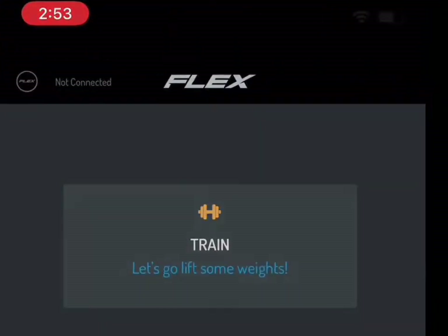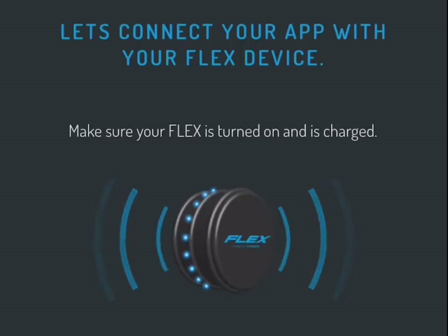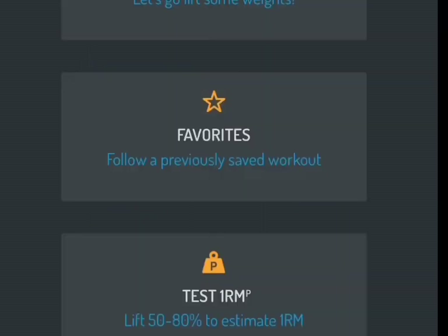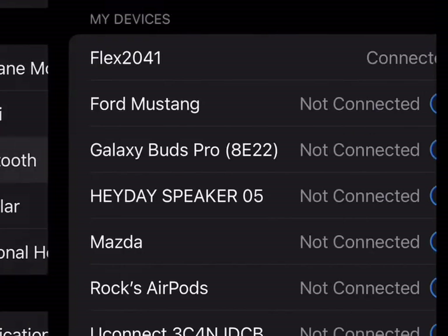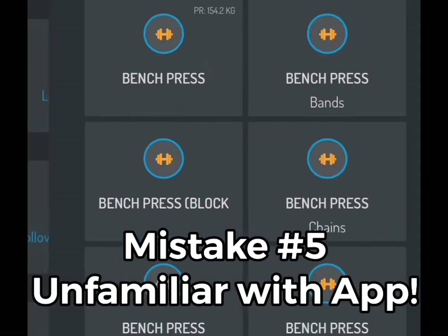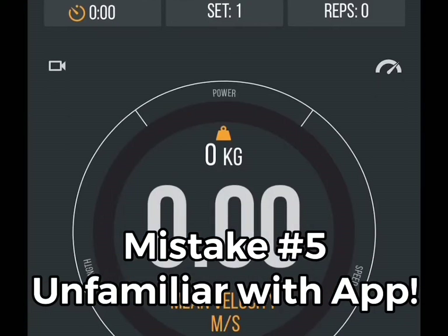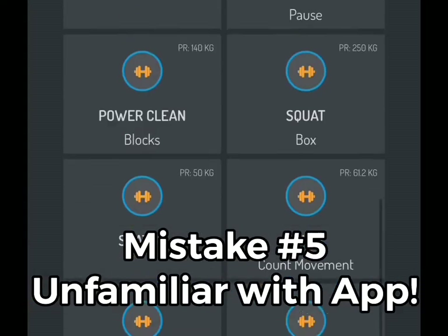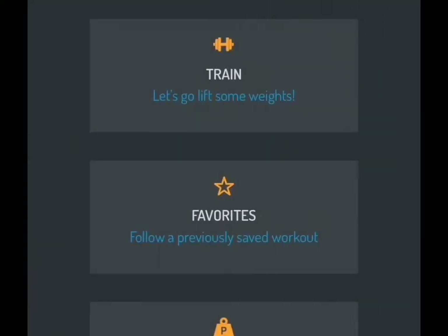Mistake number four: unable to connect. You're going to need your Bluetooth on, and you really need your Wi-Fi on too. Just tap the upper left corner — that little circle for Flex — then make sure your flex is on and press connect. When you go back and check, you'll notice that you are secured. As you can see, when you check your Bluetooth you'll see that the Flex 2041 is connected — now you're ready to go.